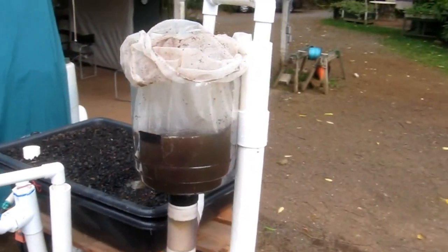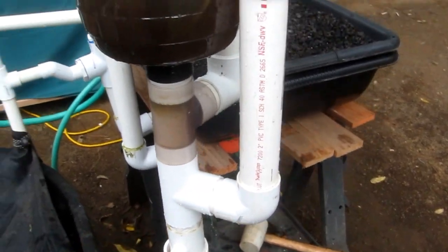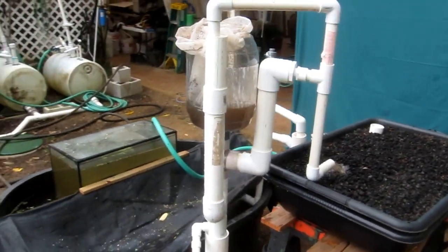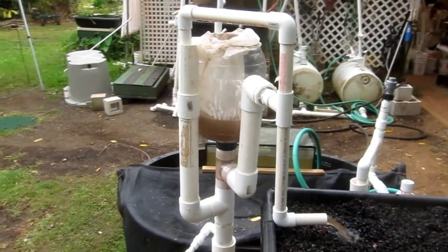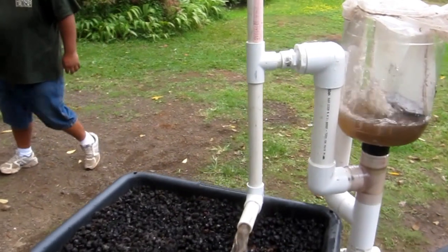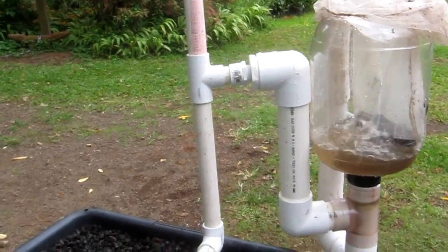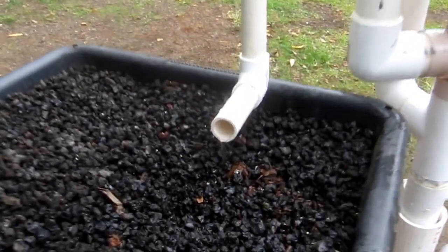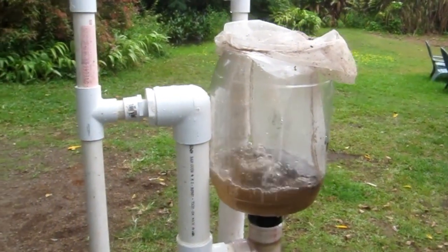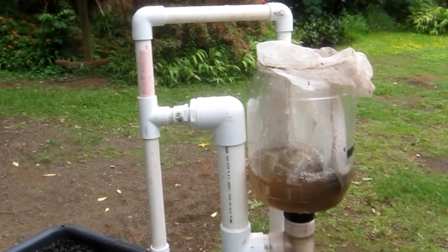When it gets to the bottom, the air brake pipe — this pipe here — is inside this pipe, which comes down to here. You can see how it is all around; let me give you a little 360 tour. It comes all the way down, and that will just super clean the compost tea out of there. It'll come down, get an air brake, stop, and then just start filling all the way back up again.